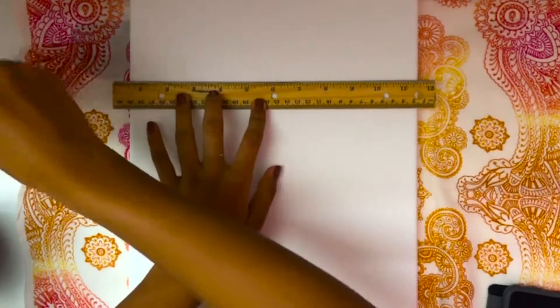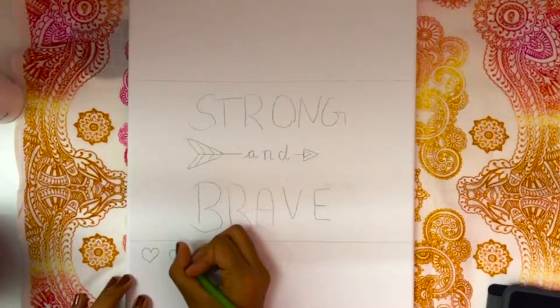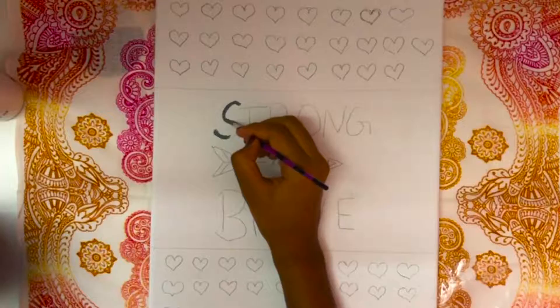The first piece of art that I'm making is a canvas that says 'strong and brave,' just so that I get motivated every time I look at it. For this I'm starting off by drawing out everything that I like, then I painted it and colored it in, and I ended up with a beautiful looking piece.